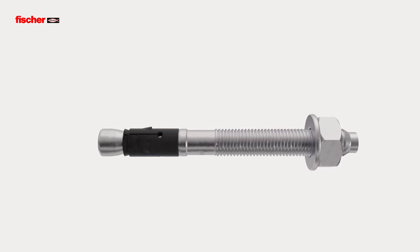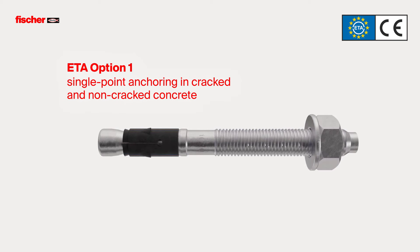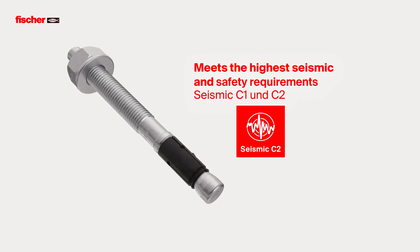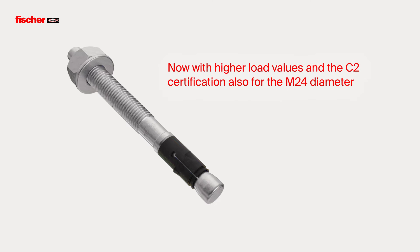The FAZ2 Plus is approved according to ETA Option 1 for single point anchoring in cracked and non-cracked concrete. Rated to seismic performance categories C1 and C2, it meets the highest seismic and safety requirements. Now with higher load values and a C2 certification also for the M24 diameter.